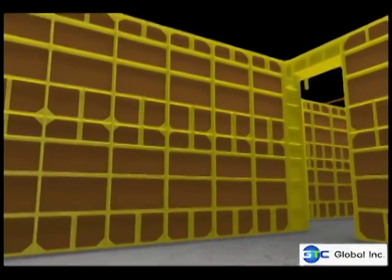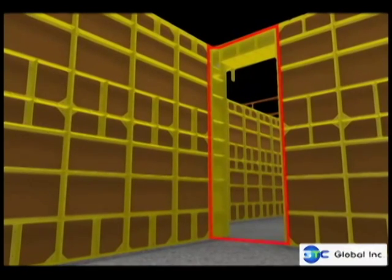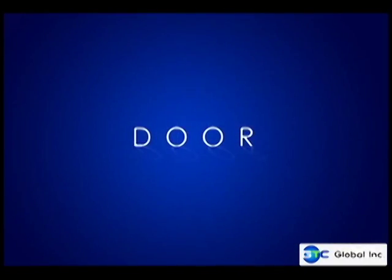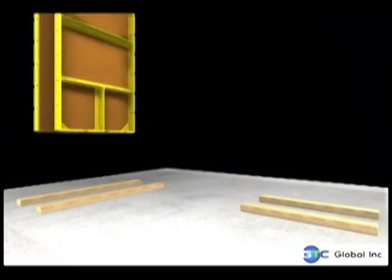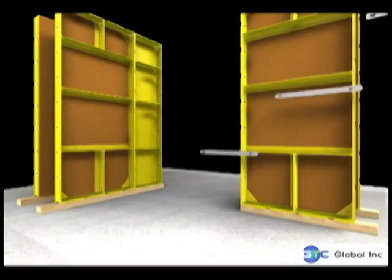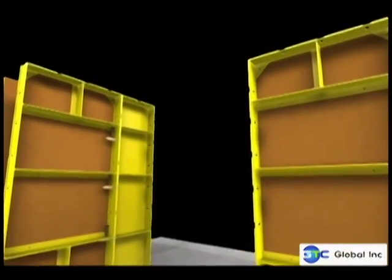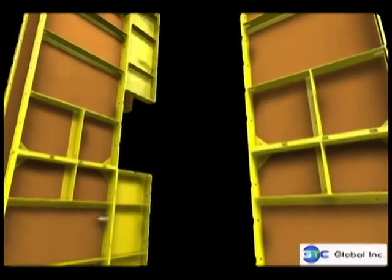How to form a door opening using Euroform. There is a customized Euroform for the door sides and its overhead.